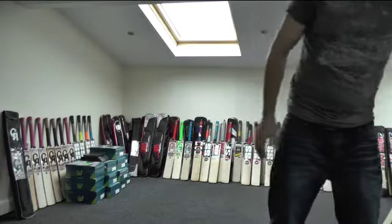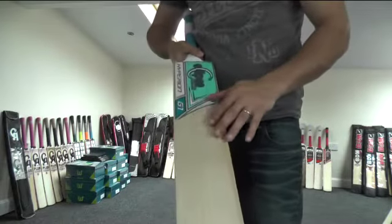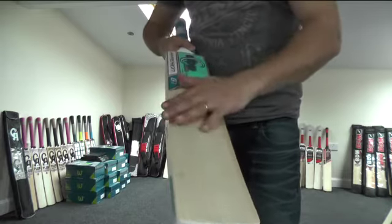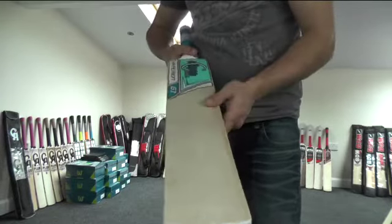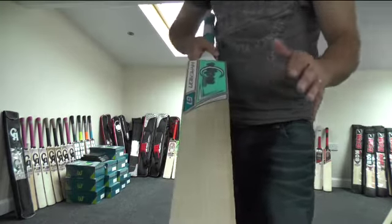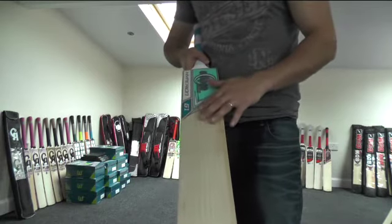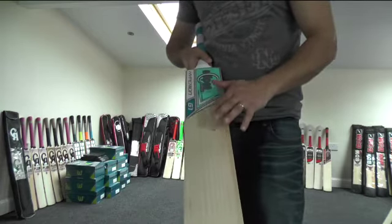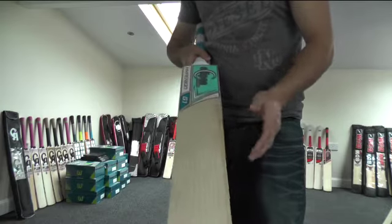There are three in stock, and they're selling at £179.99. You get free UK mainland delivery, an anti-scuff sheet, edge protection tape, a factory fitted toe guard, a free padded bat cover, and it will be oiled and knocked in for free as well. You're getting a top grade English willow cricket bat, and for £179.99, most companies won't even get you a grade 2 English willow bat at that price.